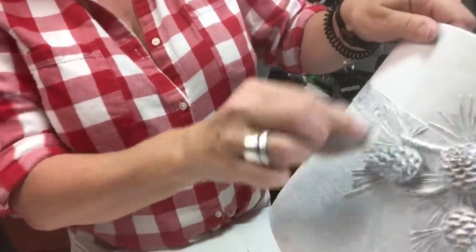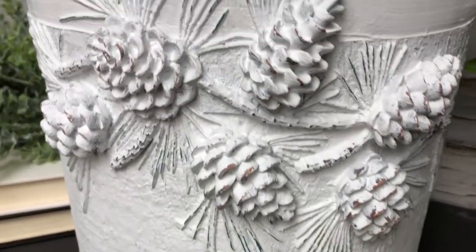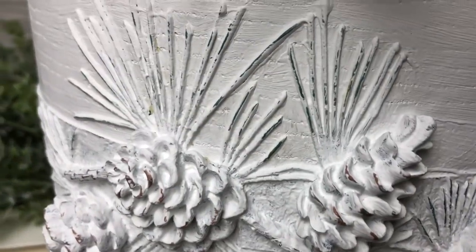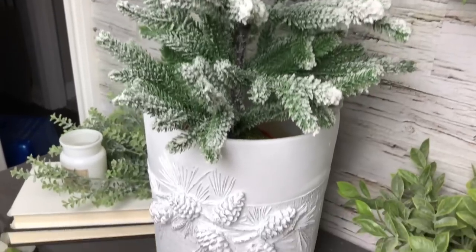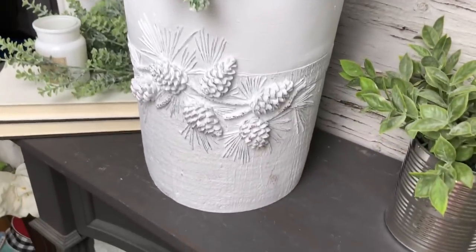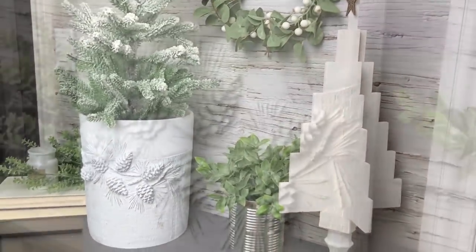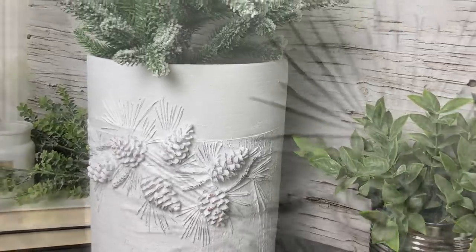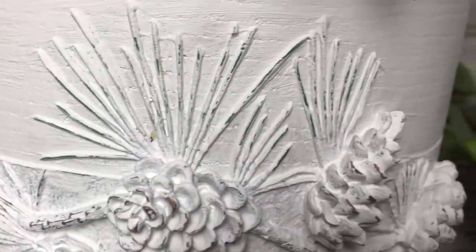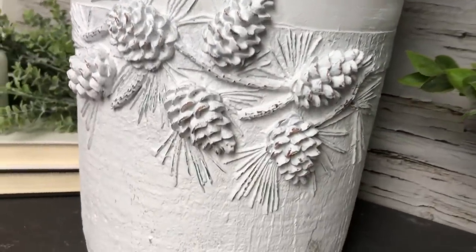Do you want to see how this turned out? Because I'm having a moment here — I really, really love this. I didn't have the tree I intended to; it's away in storage, so I put this little tiny one in, but I am getting such a cool winter vibe. I can't wait to put this out early this year and make it part of my decor for the entire winter. Head down to the comments and let me know if you're loving this like I am.